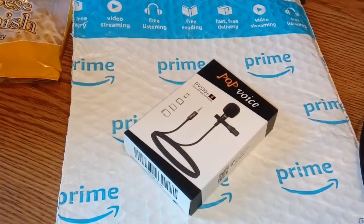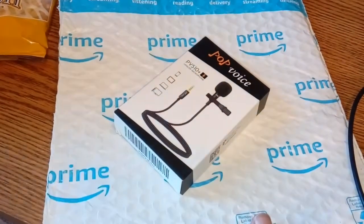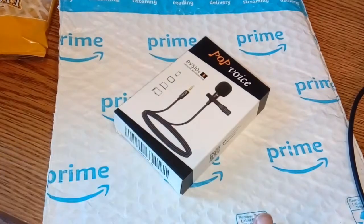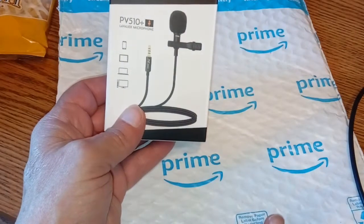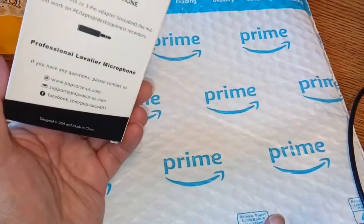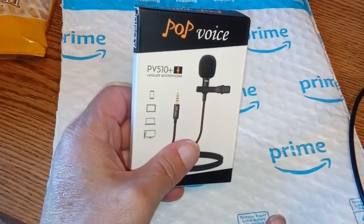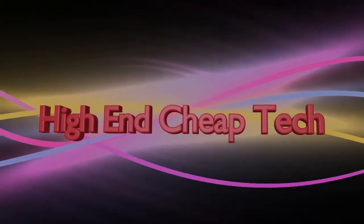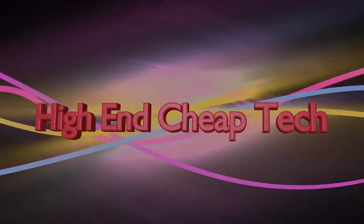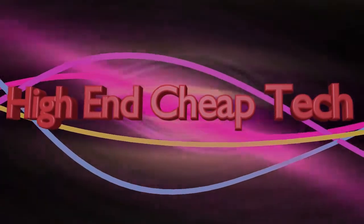I got home tonight and sitting on my front porch was an Amazon envelope. It's the Pop Voice PV 510 Plus lavalier microphone. We're going to do a full unbox and check it out and give you our initial impressions of it.